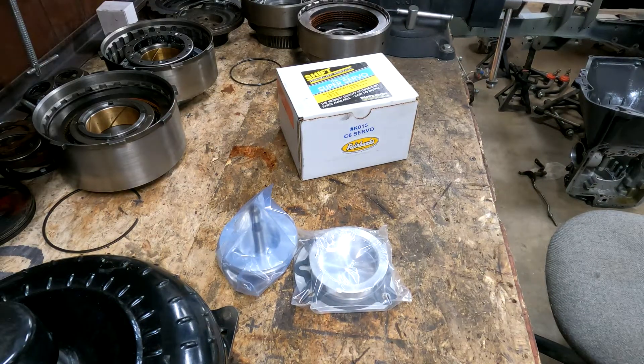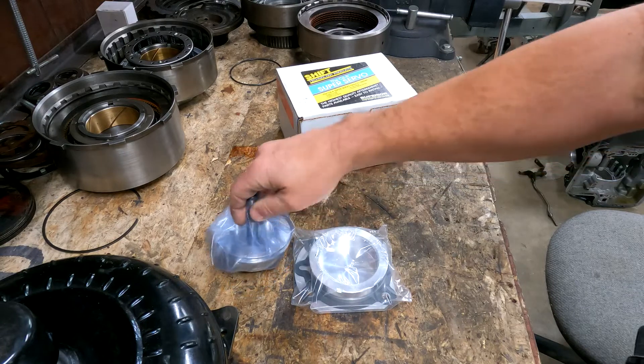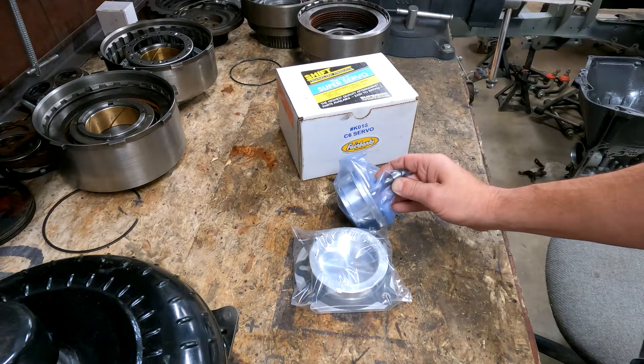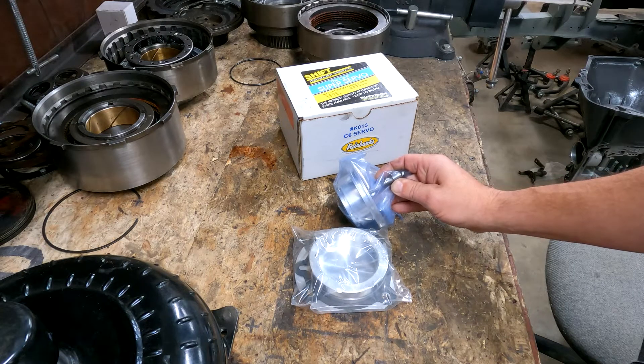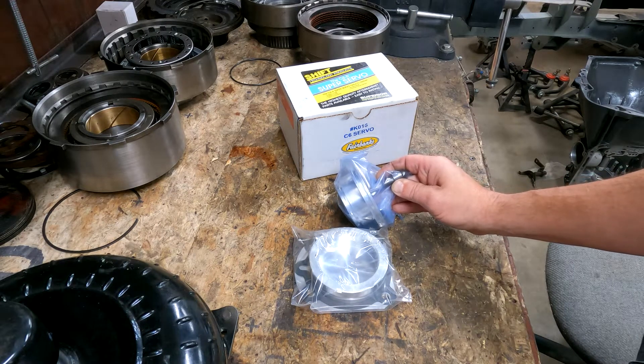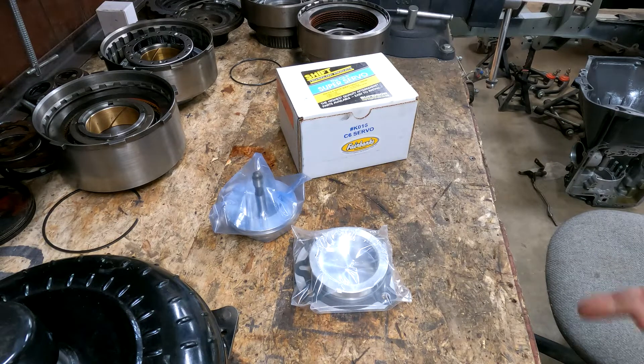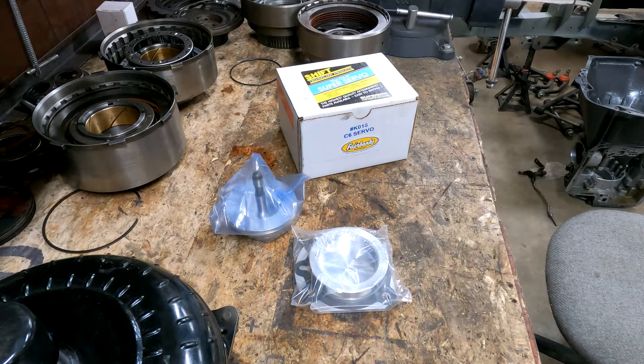When it comes to your servo upgrade, stay with the Superior version. The TCI and Sonnax versions have shafts that are slightly larger in diameter — made for case wear, which usually isn't much of an issue — so stick with the Superior version to avoid that problem altogether. It's about $138.